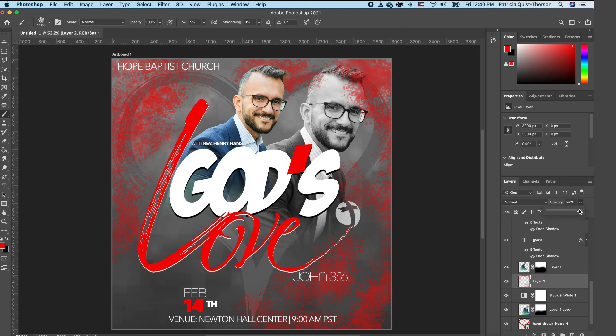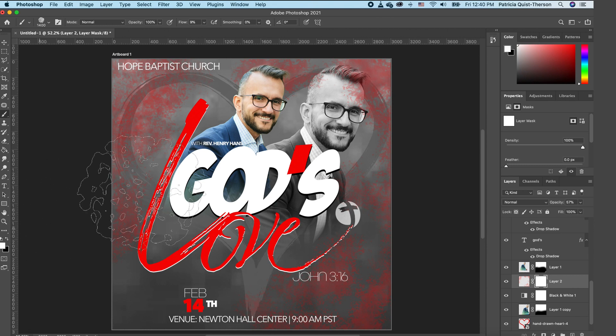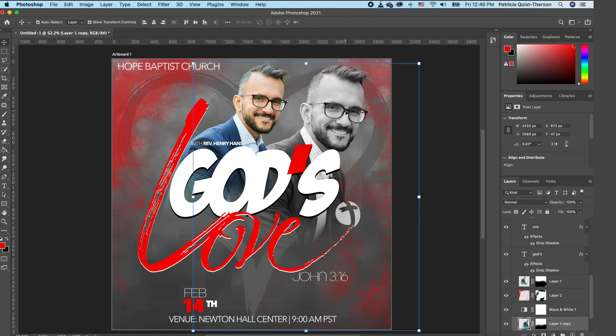Reduce the opacity so it doesn't show up too much. Since the splash is on top of the subject, add a Layer Mask, flip your foreground to white, reduce the brush head, and paint over the subject to remove the red splash from that area.